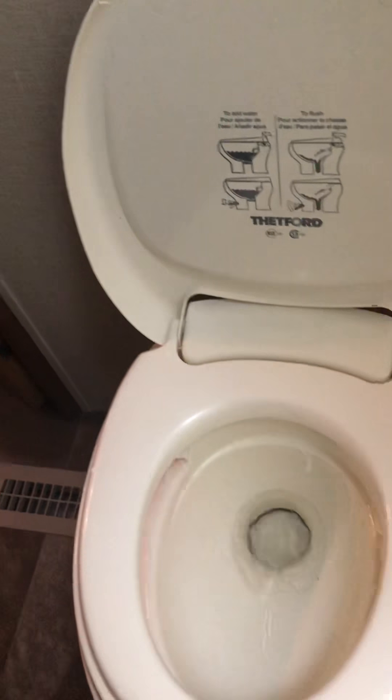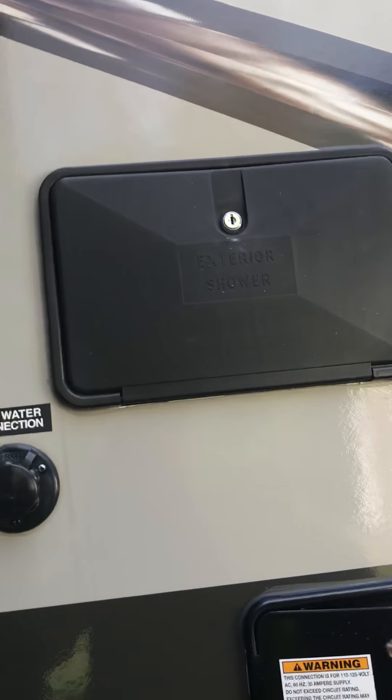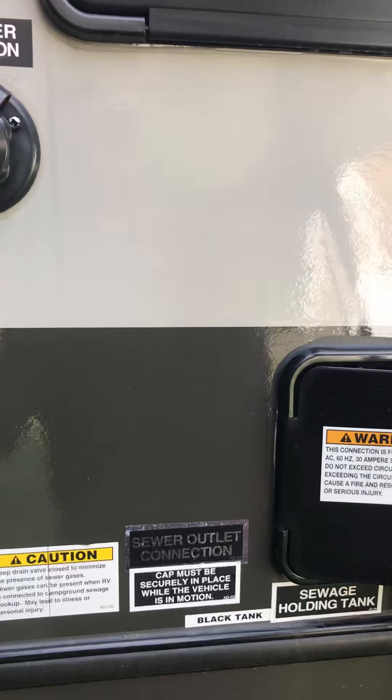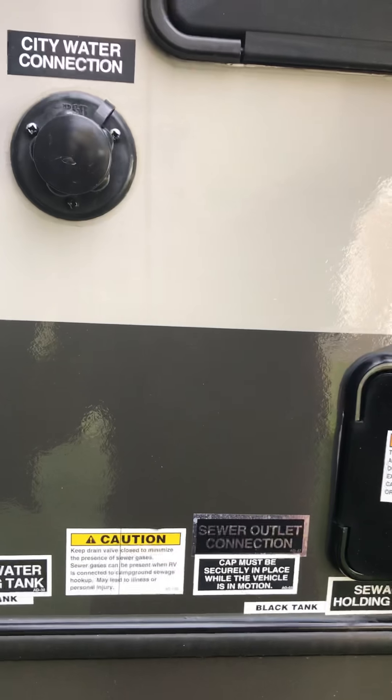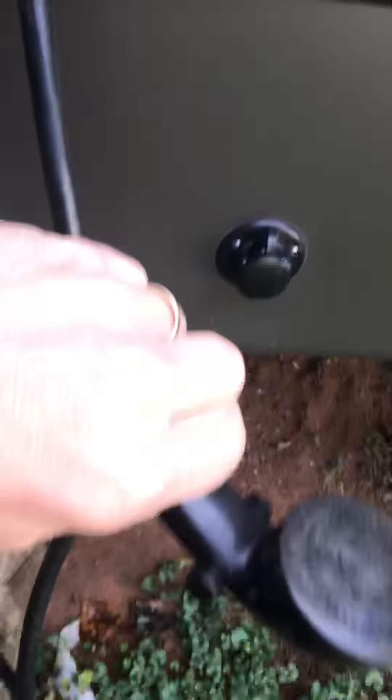Don't forget to do your toilet. And another thing that's kind of critical that some people forget, because they very rarely use it, is their outside shower. I don't use mine, and it may still be winterized from last year, but you don't want to take that chance if you can find the proper key to get into it. See, it's pretty dirty — I don't use it.